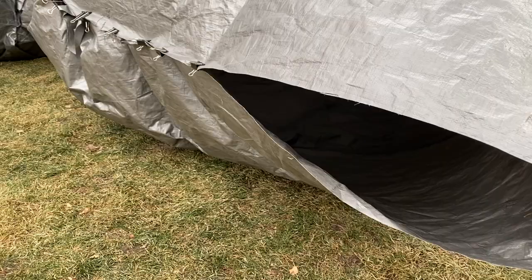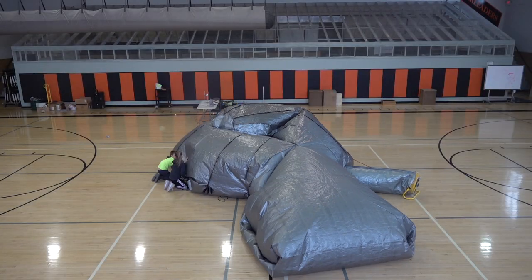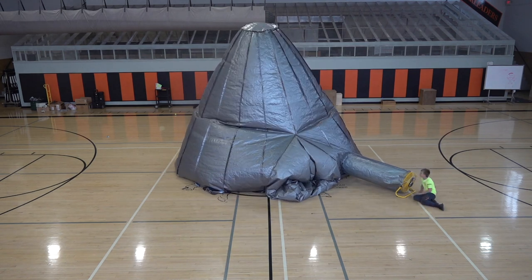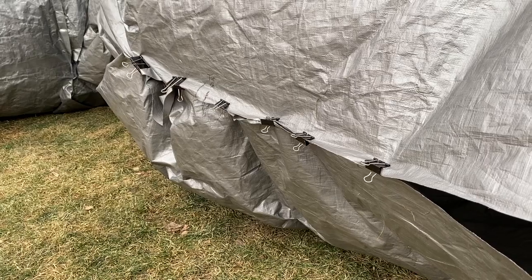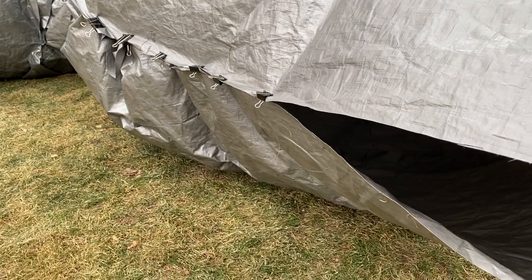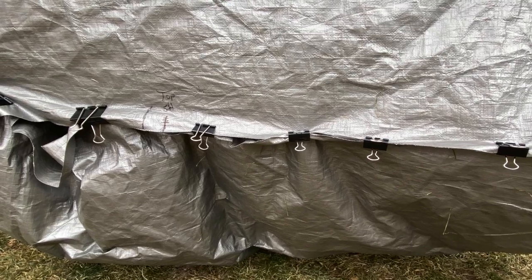I knew I needed some way for air to escape if too much was flowing in. Before I had the opening adjusted, I actually blew out the bottom of the planetarium a few times — so much air was going in that it started to lift up, one side would come up too high, all the air would escape, and it would crash down. So I left that opening open rather than stitching it closed, and then used big binder clips to close it up. I can remove or add binder clips accordingly, and it actually works out really well.